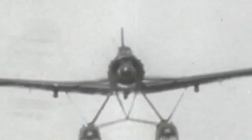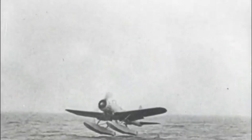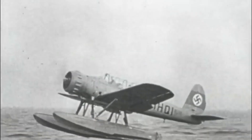Welcome aboard. Today we will tell you the story of the Arado AR-196, the daring low-wing monoplane reconnaissance aircraft that distinguished itself as the Kriegsmarine's standard observation seaplane during World War II.